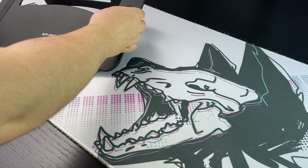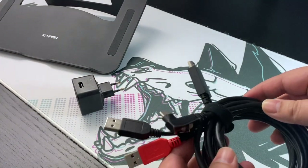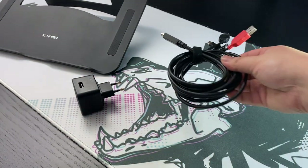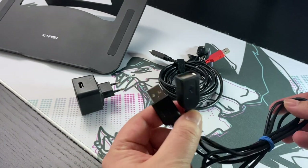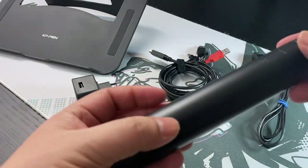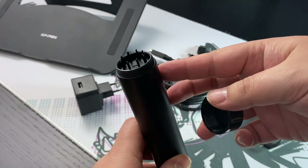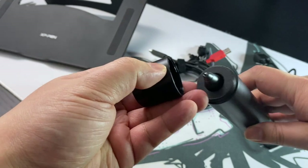Let's take a look at all the pieces that come with it. We have the stand, the power brick, and then this multi-function cable — an HDMI cable, a red cable which is part of the power, a USB that goes into the PC, and a USB-C that goes into the tablet. There's only one plug going in; the red USB connects to the power brick. For pen storage, one end holds extra nibs for replacing the pen tip.